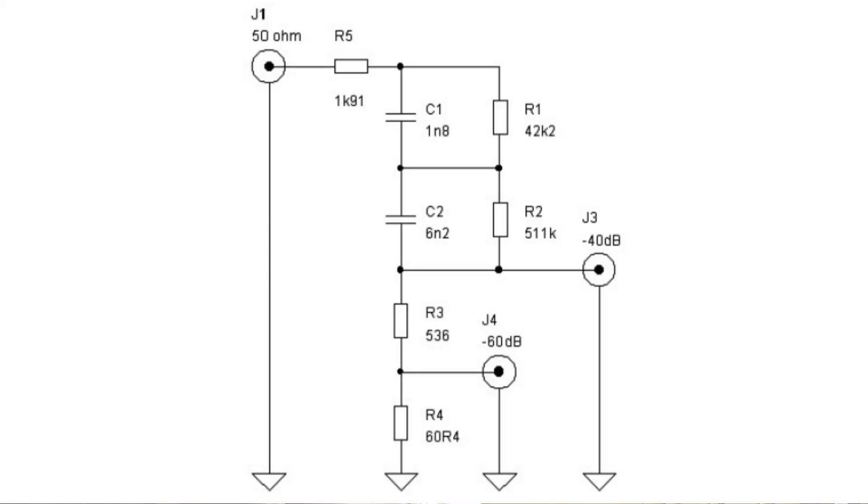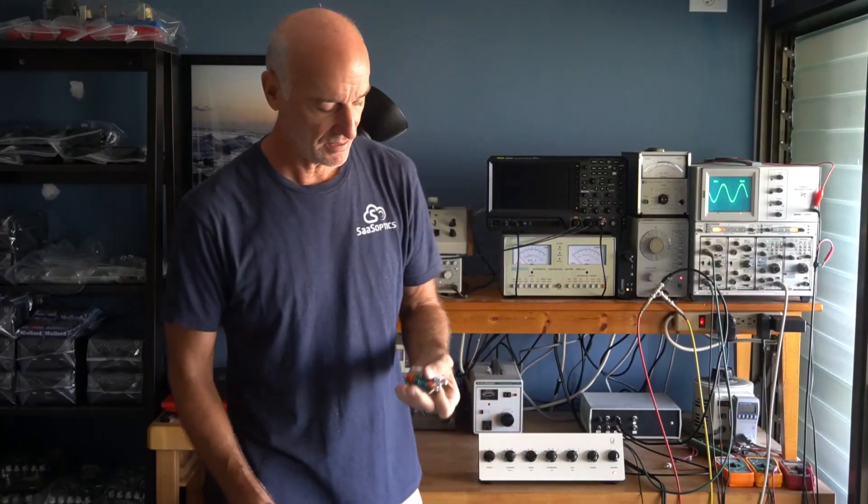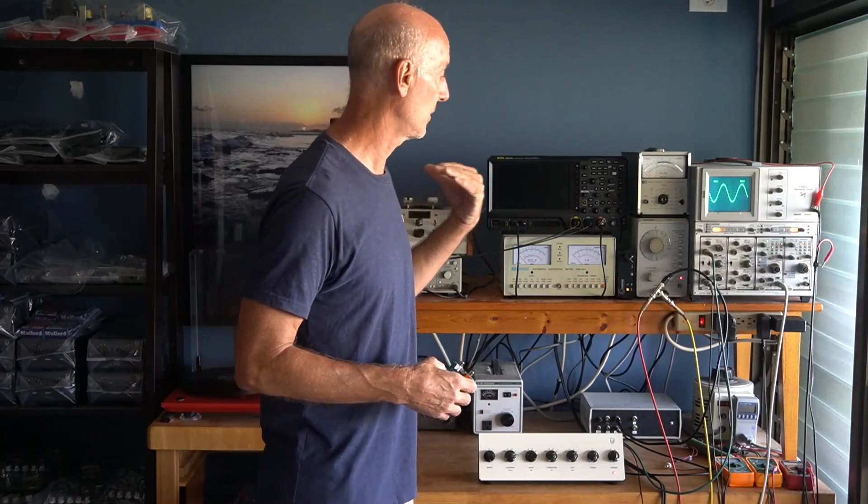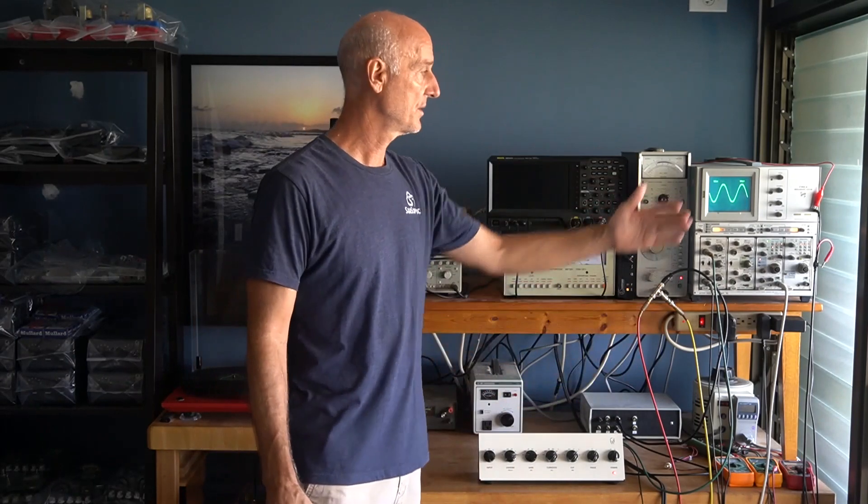Back in 1995, I designed my inverse RIAA filter, and that basically allows me in the lab to recreate what comes off a record. So I can take a signal generator into the phono stage, and input and output should theoretically be exactly the same if I got the correction done right.